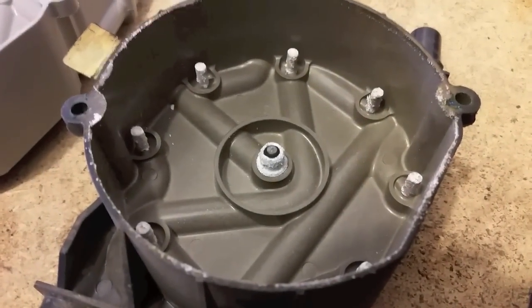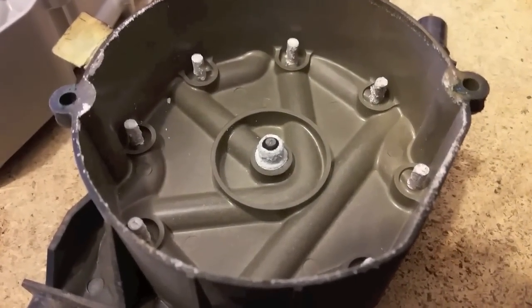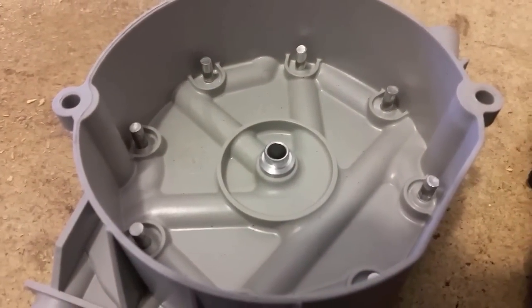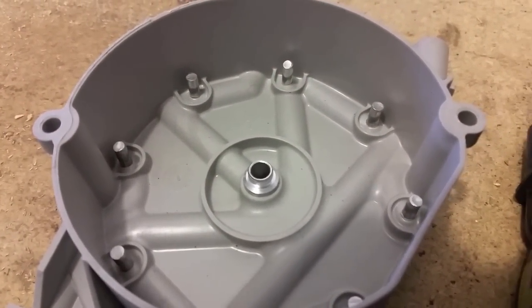This is why you want to change them out often. This is the old cap — you can see all the corrosion on all the points in there. This is the new cap. Everything is shiny, clean, and they have nice sharp edges there.